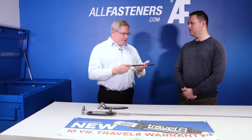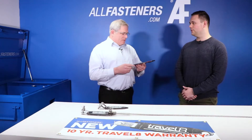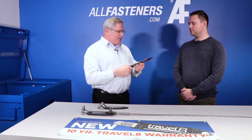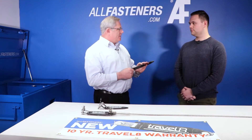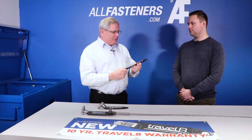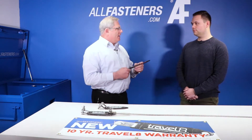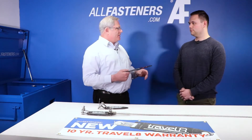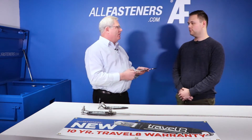Tell me more about what the product is made of and how it's going to last in the field — is it going to break down over time? This product is stainless steel and non-corrosive, so it's going to last a long time in the field. Unlike some other products on the market made of rubber, which breaks down in sunlight and disintegrates, this is going to be there for a long, long time.